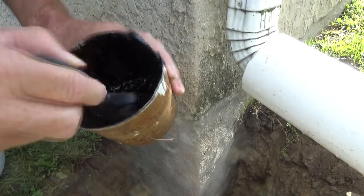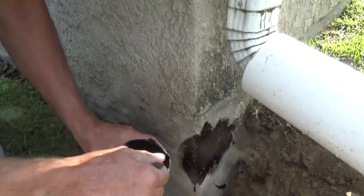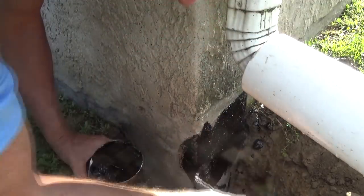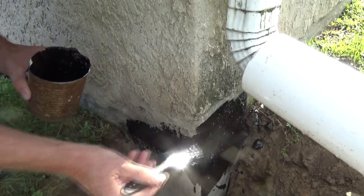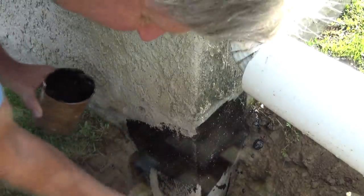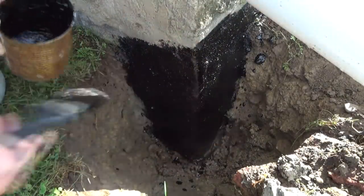We've got what they call a foundation coating and we're just gonna paint it on. That's gonna keep the moisture from getting in there when he fills this all in. That's it — no big deal. It's all tarred up now. Wait a day or two and fill the hole in.